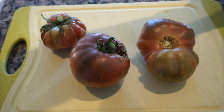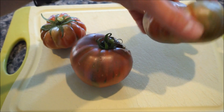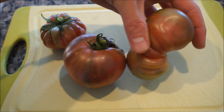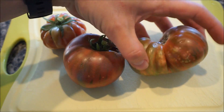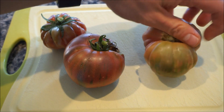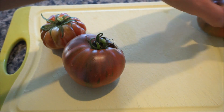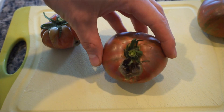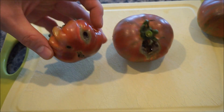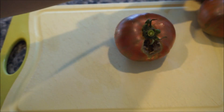Well, this is a bit of a disappointment. It looks like all of them fell victim to some kind of insect damage. This one hasn't ripened completely yet and it has some damage from insects there. It also has a little bit of a bad spot on it right here, and this one has insect damage on it as well.